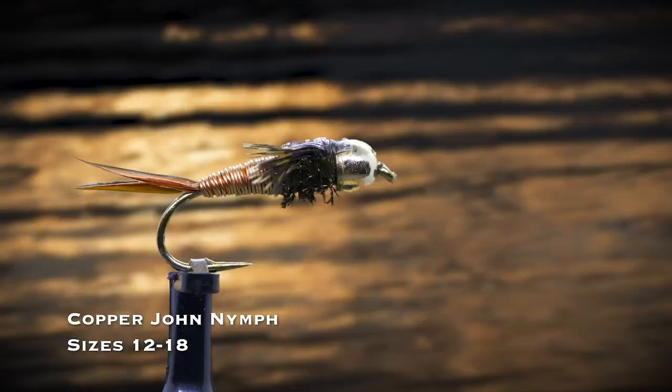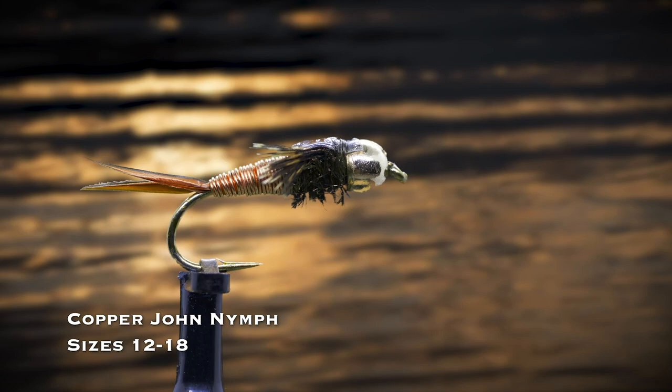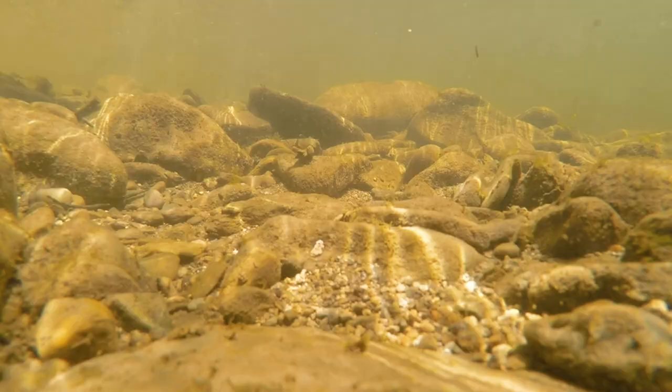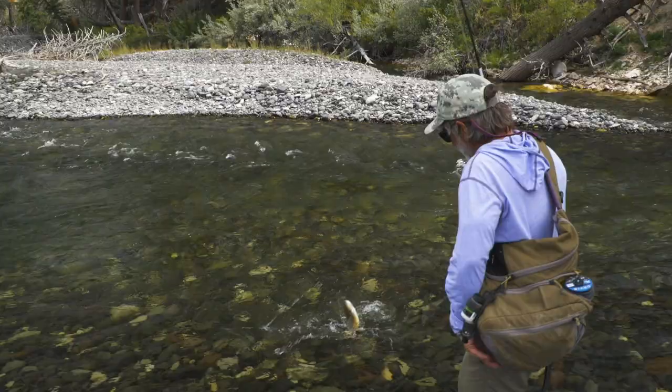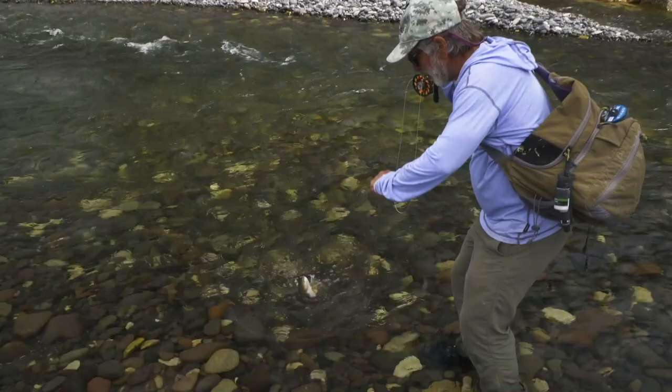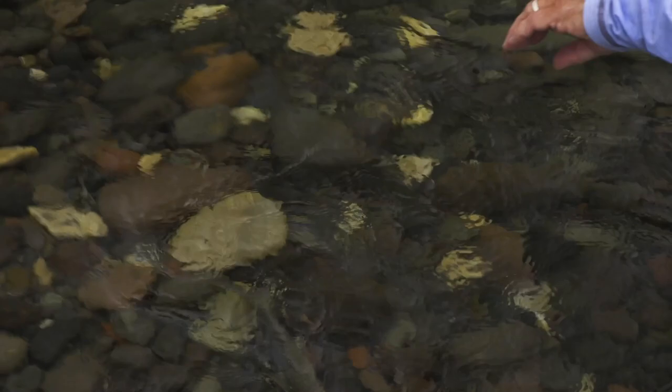The Copper John nymph in sizes 12 through 18 is a flashy nymph that sinks quickly and is a great imitation of stonefly and mayfly nymphs. It's popular in copper, red, and chartreuse. Don't worry so much about having it in several colors — you're better off with a variety of sizes than a range of colors.